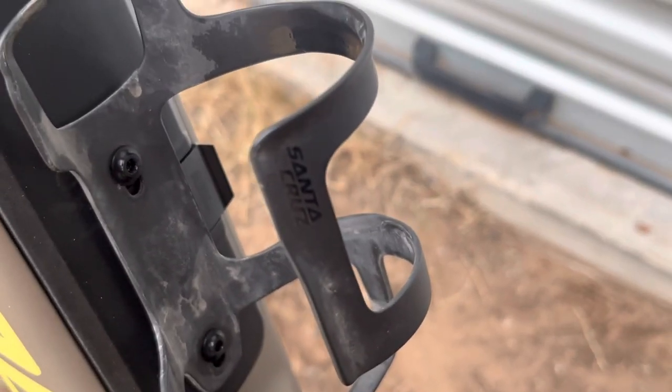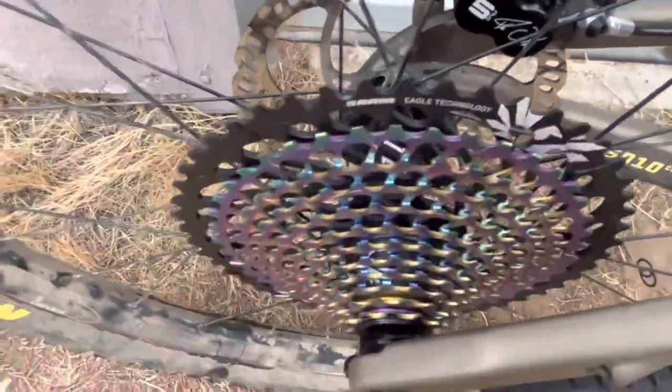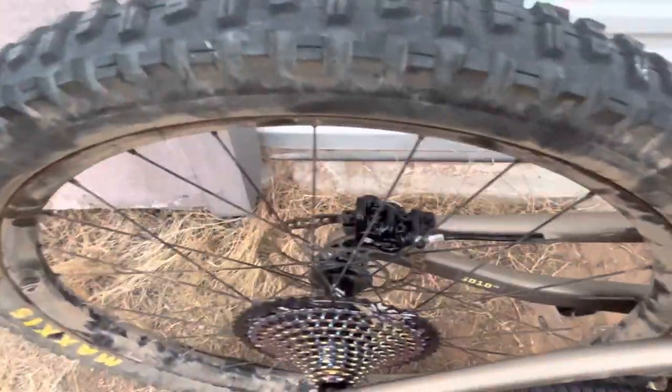I put my Santa Cruz carbon cage on, which of course you've got to have. For the sprocket, we're running the XX1 with the one-to-one hub — I love the sound of this hub. It's absolutely amazing, way better and way cooler than the Hydra hub for sure.